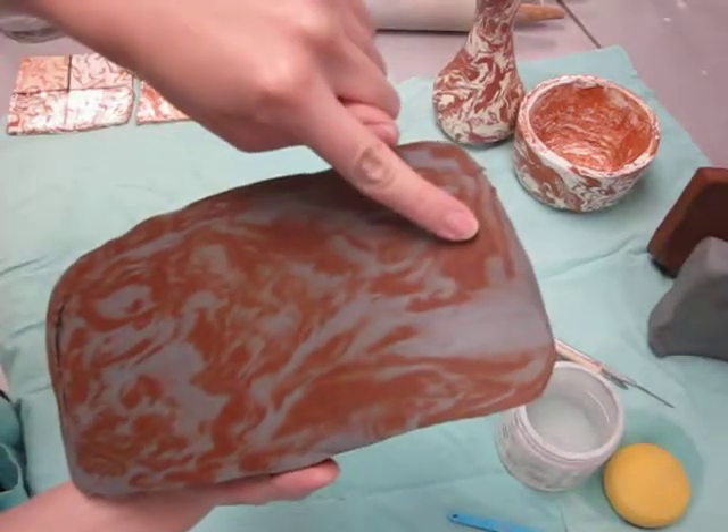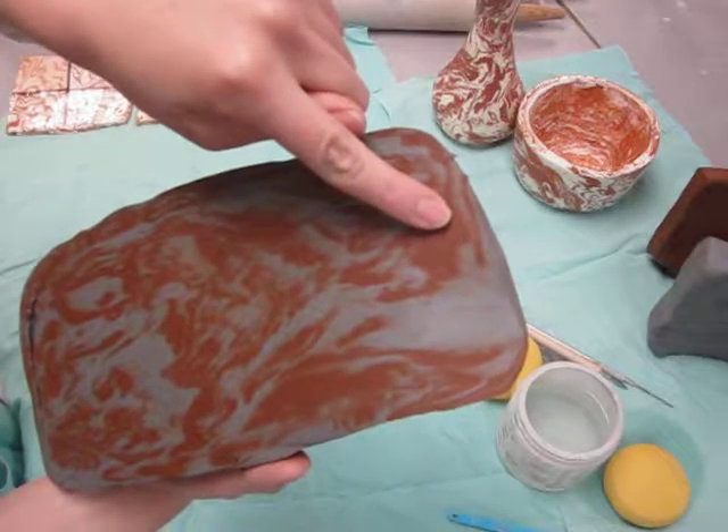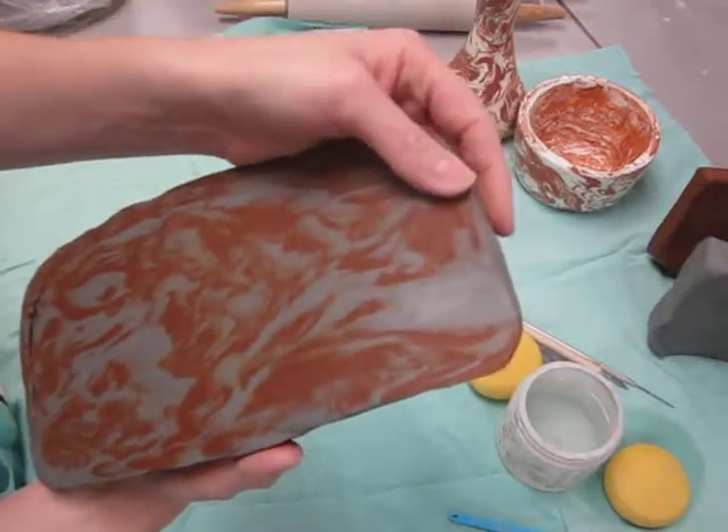This brownish red, the rusty hue, is terracotta clay — T-E-R-R-A-C-O-T-T-A. It's a different type of clay body that's very rich in iron, hence the red color.